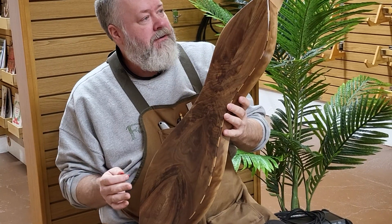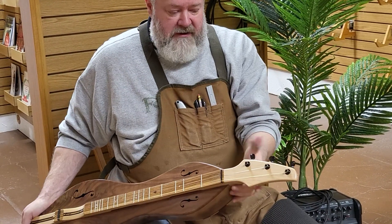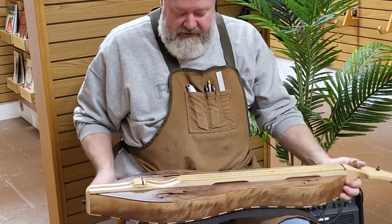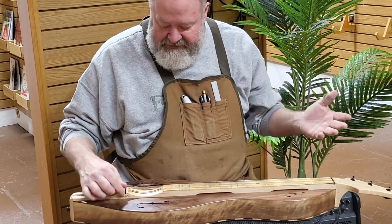That's the way it works around here. He requested black hardware, so the strap buttons at both ends and all the hardware are black chrome coated, I think they call it. And of course the nut and bridge are black, so that ties it all in together too.